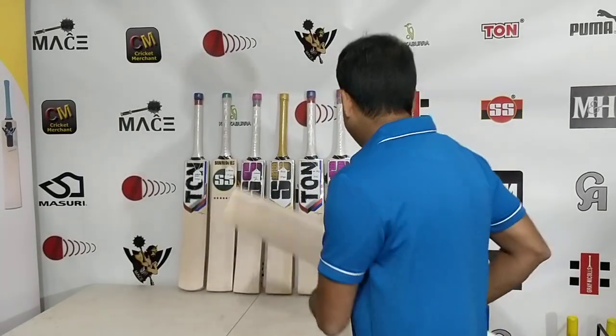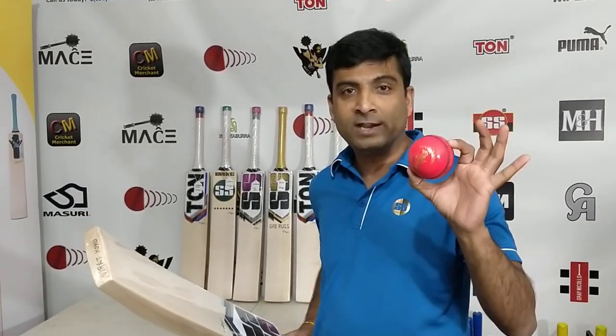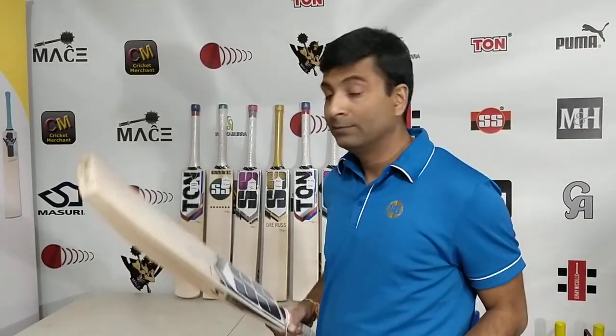Let's take a look at the pink on this. Going back to my favorite — pink Kookaburra Gold King leather ball. Let's take a look at what it feels like with a new ball. Let's take a look at the sound first.